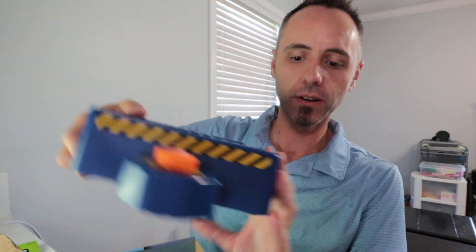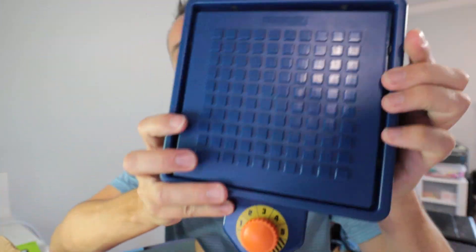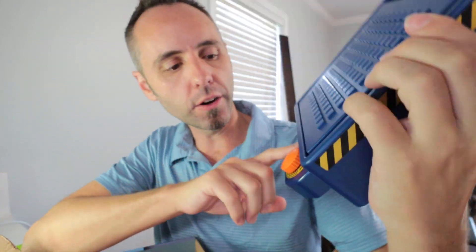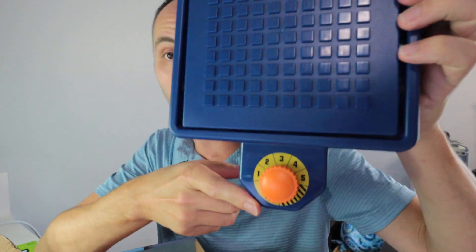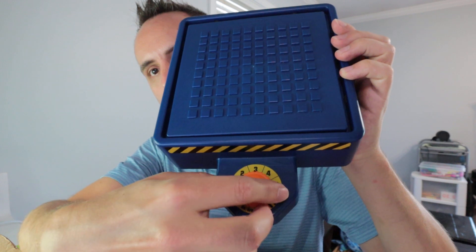I'll just take it out of the box. They give you this base here and you've got to put some batteries in it back here. There's this dial right here and this is how intense the earthquake is going to be. So you build a structure and then you just turn it.